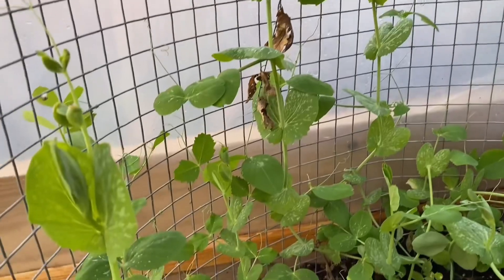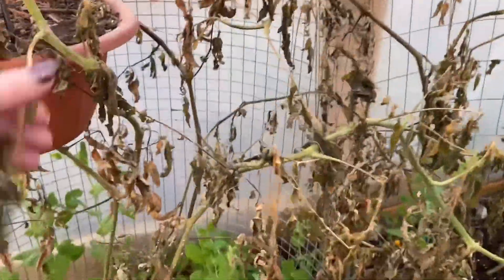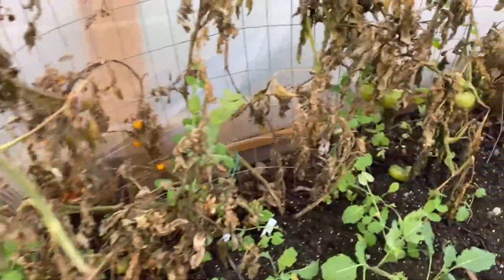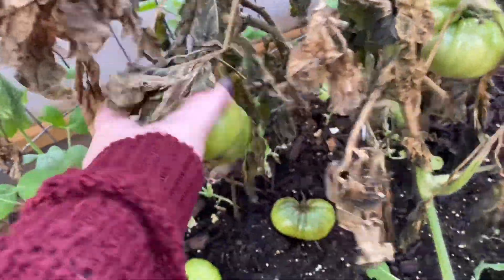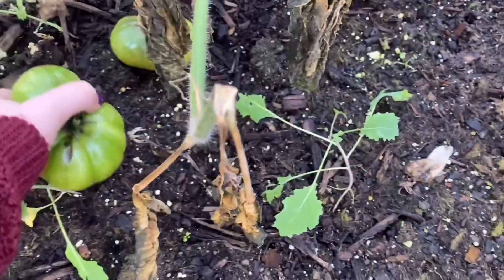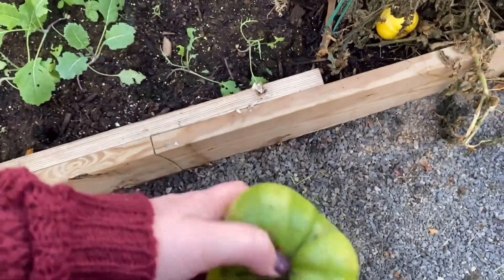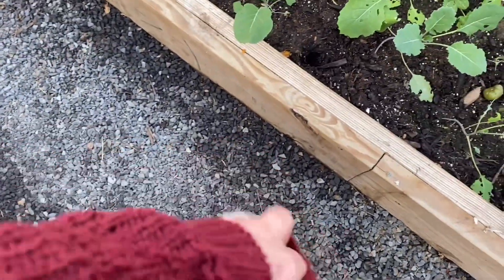The sugar snap peas — we're probably about to get some, they're getting pretty big. There's a tomato plant I need to clean out; they're pretty much done for. But I think I've got some green tomatoes in here — I could probably do some fried green tomatoes with these. I'm putting them in my pocket — my pockets aren't big enough!